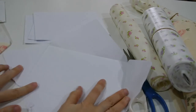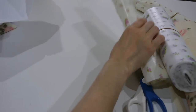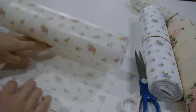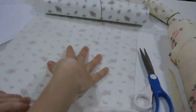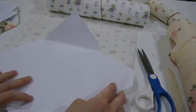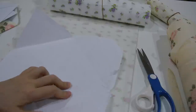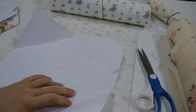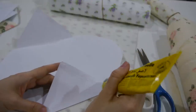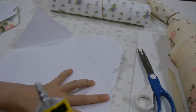Open it up — this is your template, your base. Now I use this kind of glue. It's very strong, but the smell is quite strong as well. Just press it down.